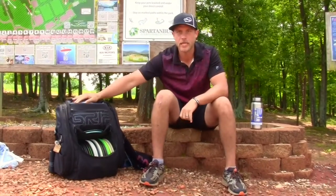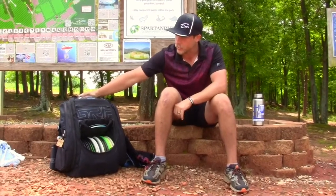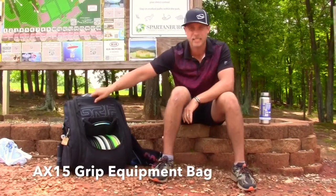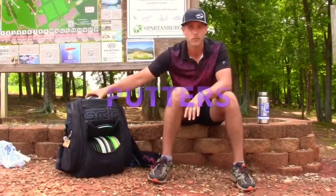I'm David Galloway and today I'm going to do an 'in the bag.' First off I want to say that the AX-15 bag by Grip Equipment is pretty awesome — I carry a lot of discs and it holds them all. I'm going to start with the putting putters.